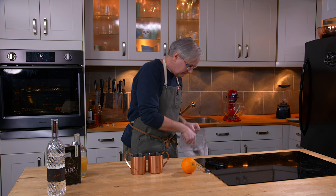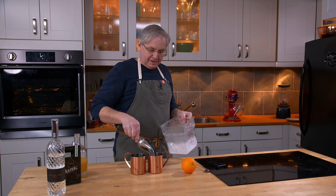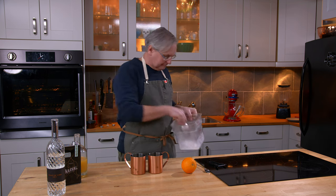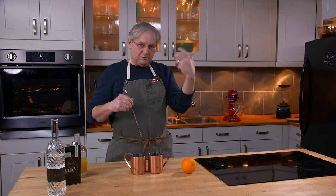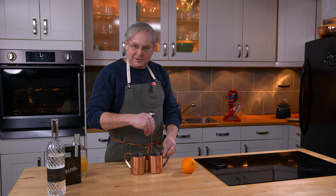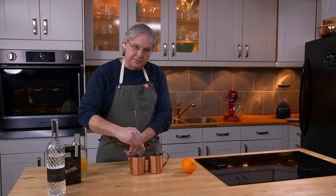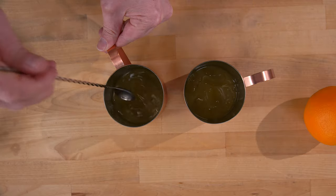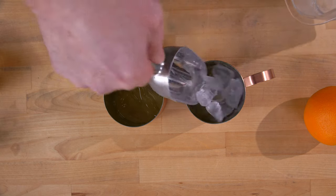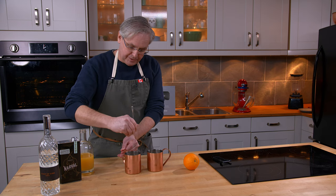So I'm gonna put ice in. I know that for a mule you're supposed to crush the ice, and you've seen me do it on the channel in the past. I'm not a huge fan of the really crushed powdery ice, and Julie doesn't like how it waters it down so much. So I'm just gonna give these a bit of a stir and then we'll finish with the rest of the ice and top those up. I'll just give them another stir.